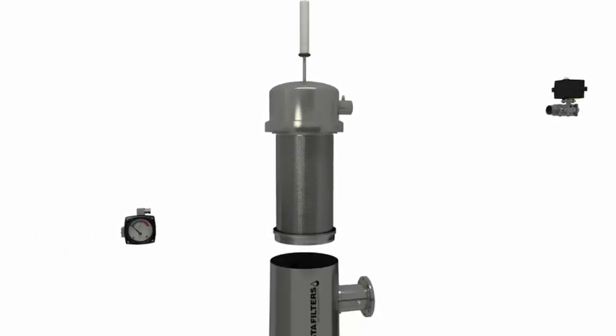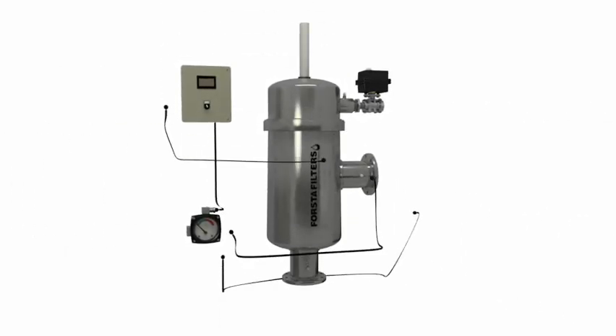Forsta 90 series self-cleaning water filters offer innovative design for efficient and reliable filtration systems.